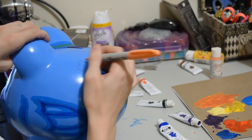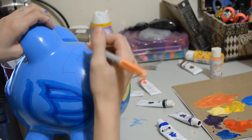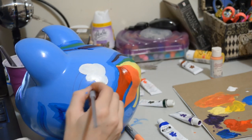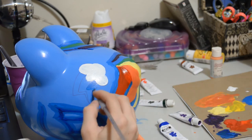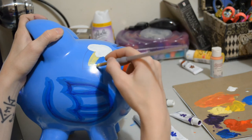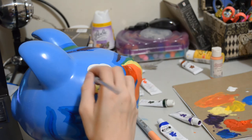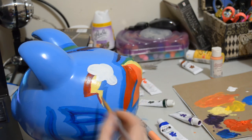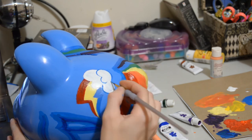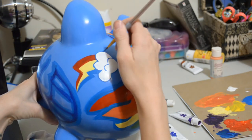Now we're gonna work on the cutie mark. I took my sharpie again and I highly recommend that you draw it with a sharpie first just to get it right. I'm not doing the cutie mark on both sides because the wing and the mane take up so much room on the other side. Once you've got the sketch drawn out, fill it in with all the colors, doing about two to three coats to make sure it's nice and vibrant. Then with a really thin paintbrush, take the blue you used to outline the mane and outline just the cloud — that's the only part of the cutie mark that's outlined. Do about two coats on that.